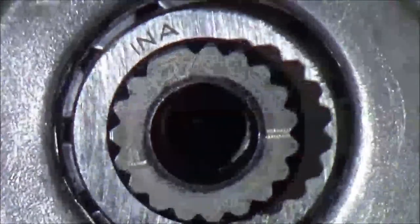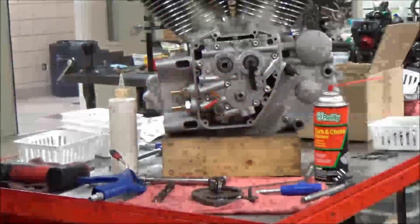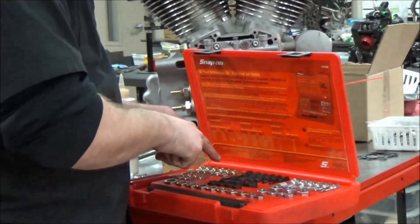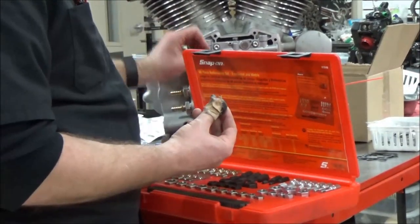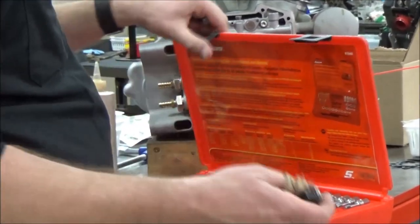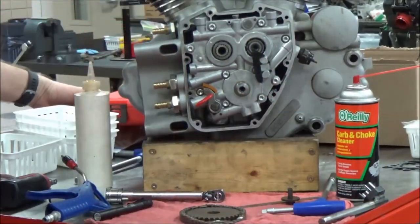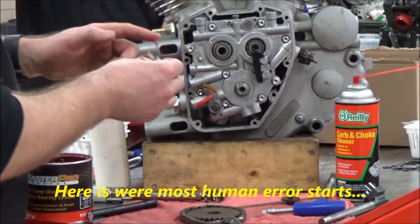So here's the next problem. I recommend using a thread restore kit like this one rather than a tap and die. It's less aggressive on the threads. If I don't hurt this or hurt the tool, I'm going to put grease on there. I just cannot stress this enough, and I'm not really even sure why it's such a problem. I'm going to put some grease on here.